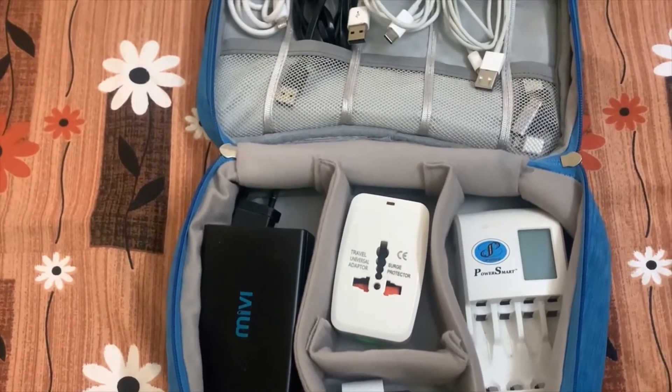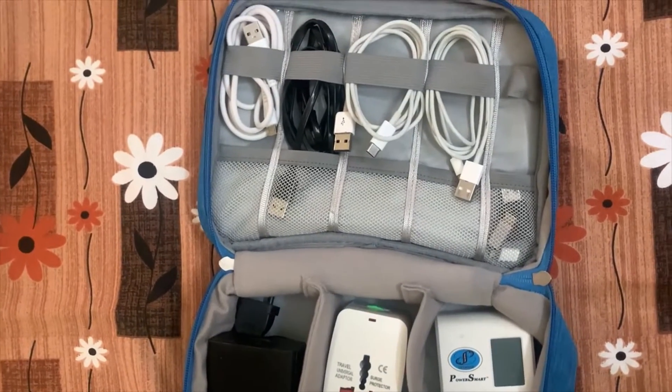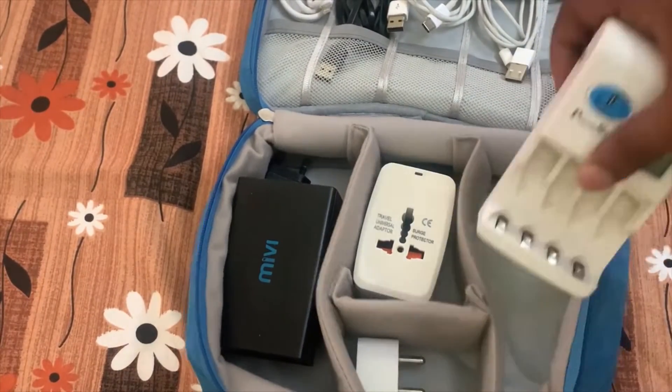During travel I have these chargers with me: one for my mobile charging, another for my camera battery charging, along with the cables required. We can organize everything really easily, and it makes it easy to travel with.